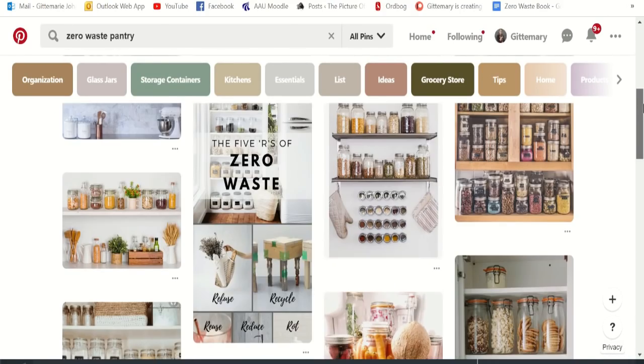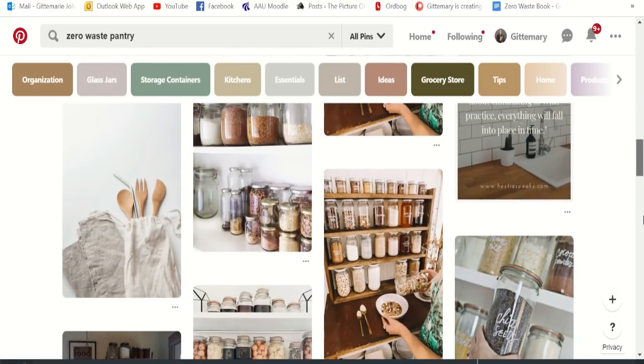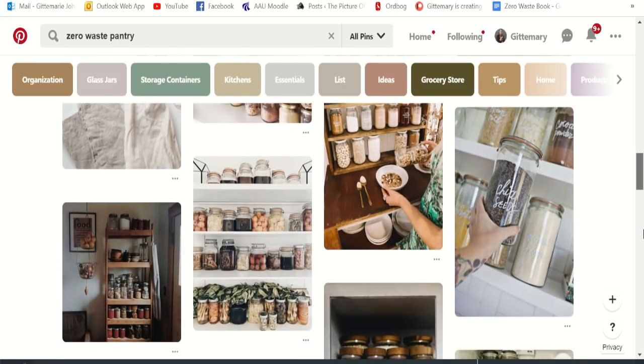I'm here to tell you that is not true. One of the first things you probably know about Zero Waste is that Zero Waste pantries are the prettiest thing in the world. We have all these equal-sized mason jars with different kinds of bulk items in them and it looks so good — it is almost pornographic, it looks so nice.